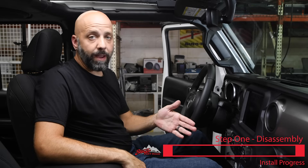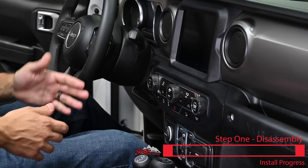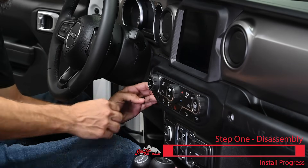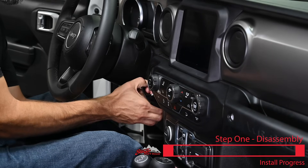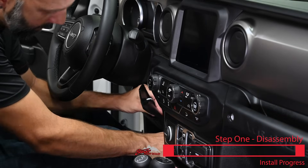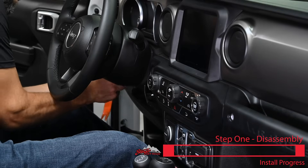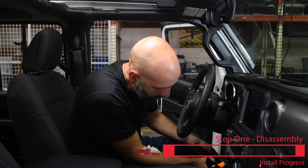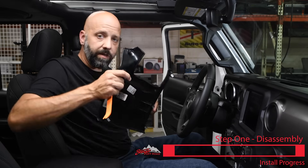The first step is to begin taking apart the Jeep so that we can install the kit. We're going to start by removing the knee bolster — that's the piece of plastic down by your knees. You can reach up under the steering column and pull with your hands, or use a plastic pry tool. Work your way down both sides. It's just clipped in, so we'll set that aside.